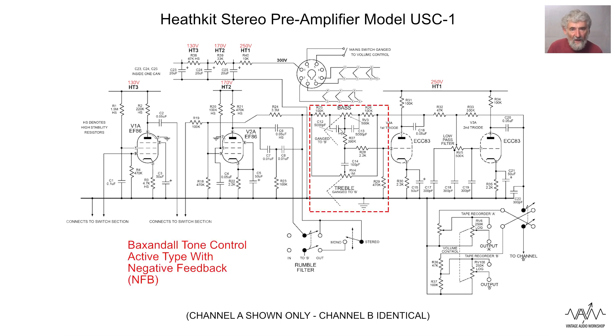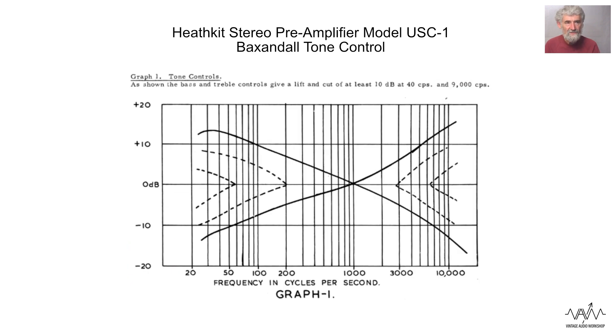Moving on, we have the Baxandall tone control circuit. If you look at the values in here, they are for some reason slightly different to the values used in the mono unit, for reasons I do not know. I explained how the Baxandall worked in my video on the mono unit and shall not go over it again here.